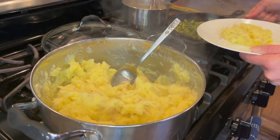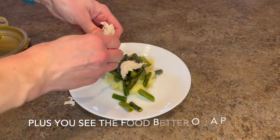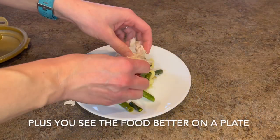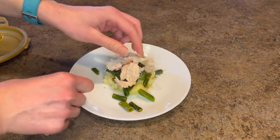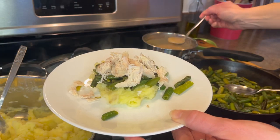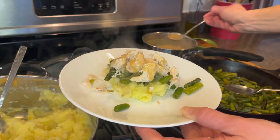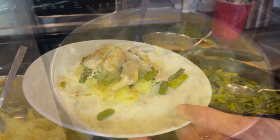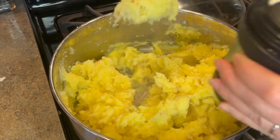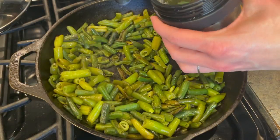I know I said a bowl, and I'm using a plate — it's what I grabbed. Also, this recipe is great for packing, so I filled up one of my thermoses and had it ready to have on the go.